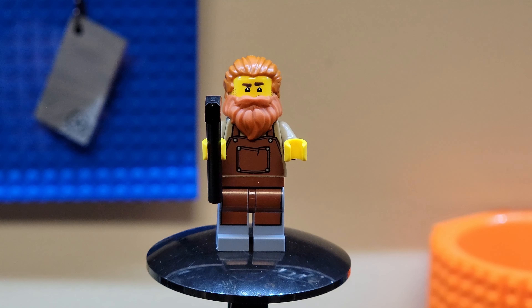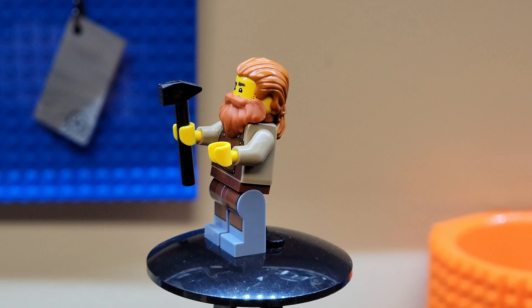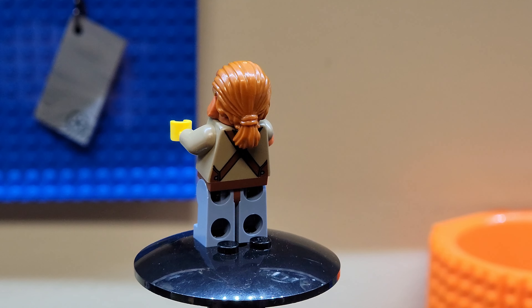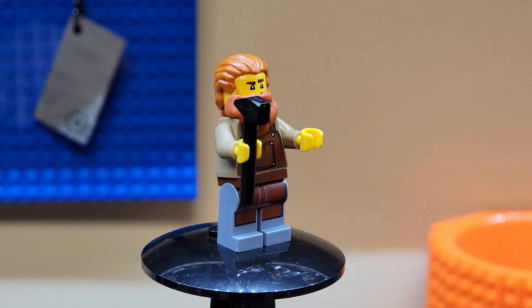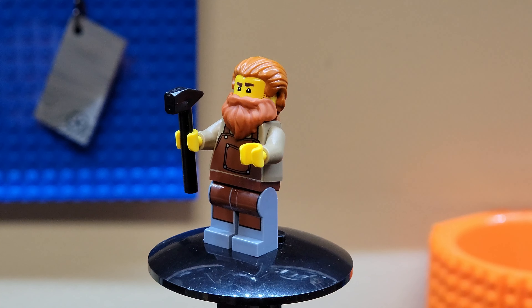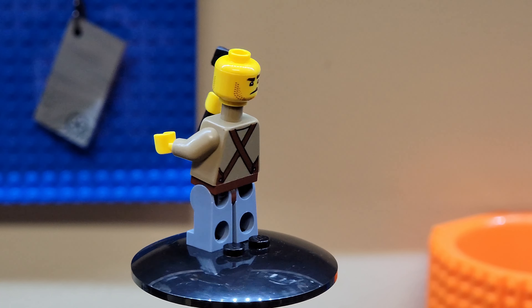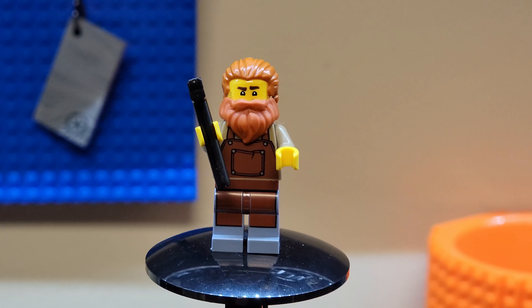First off, we've got the blacksmith guy. He's got his blacksmith apron on over his trousers, a blacksmith hammer, a blacksmith beard, and a short little ponytail. Not really much detail on his shirt — just the apron strings on the back. Still a pretty cool figure. The beard does stick between his neck and shoulders under the head, and he does have two faces: one smiling and one concentrating on blacksmithing.